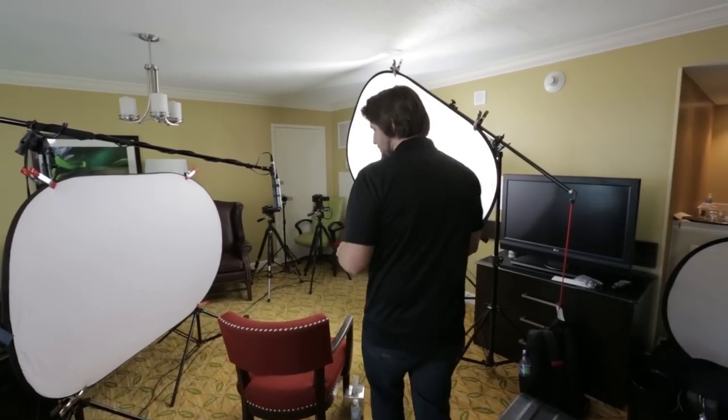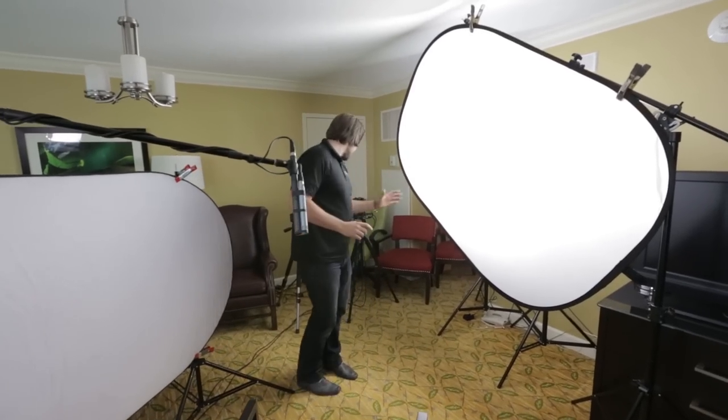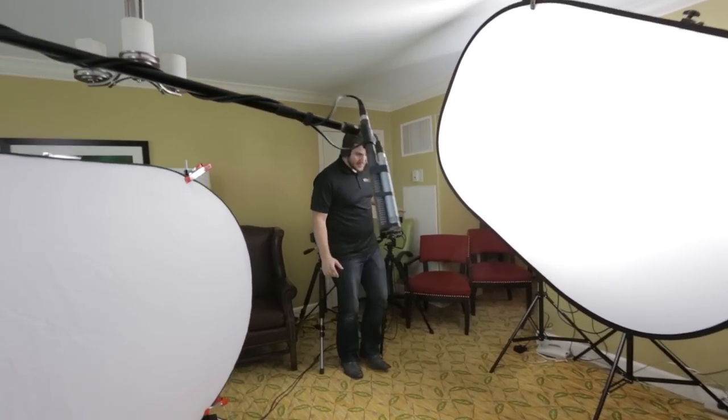We're here in Salt Lake City doing some interviews, so I thought I'd give you a little tour of our lighting setup. It's pretty much basic three-point lighting. We've got our key right here and cameras are here. Basically every time you're doing lighting, you want to get your camera set, figure out where your subject is facing, and then make your lighting adjustments and decisions based on that.